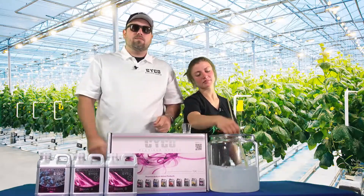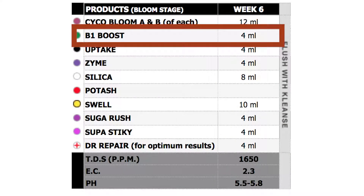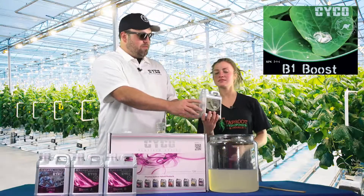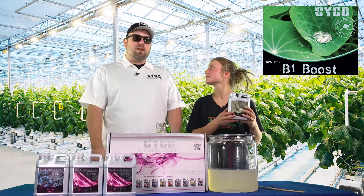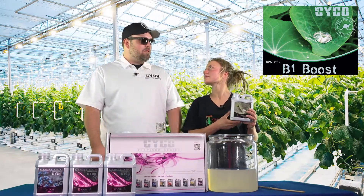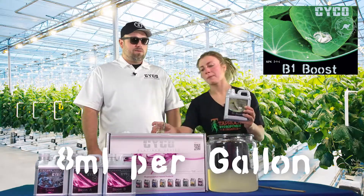We're going to add some additives to really boost it up. Up next we're going to go with the B1 Boost. As in previous videos, this is B1 through B15 vitamins. It acts as a stress reducer, keeps your plant happy, and maximizes growth and blooming. We're going to go 8 mL per gallon of that — Connor, I think you could mix that up.